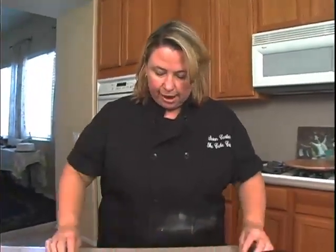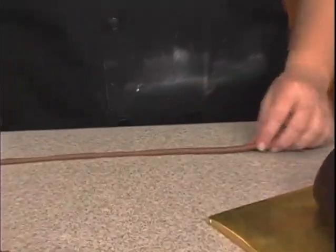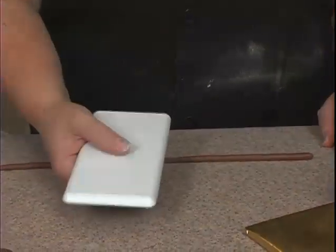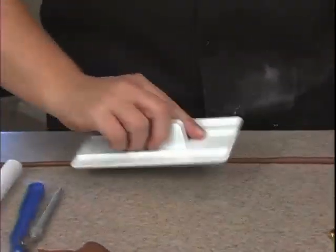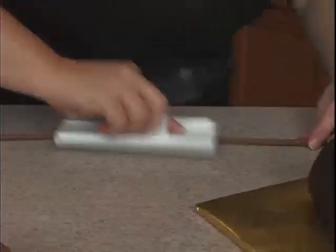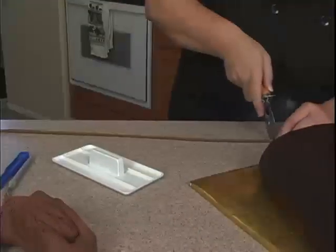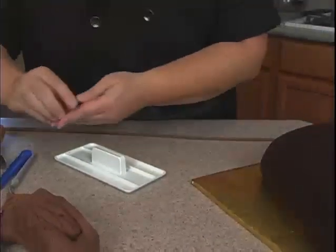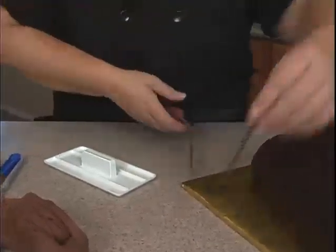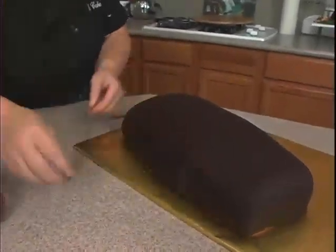So as I'm rolling this out, you start with your hands in the middle and kind of roll out. Now to get a nice even line, you can actually use a fondant smoother and go ahead and take it and just kind of roll. I'll just cut it off here at the top — we just need it to go from here all the way down. That's plenty long enough.